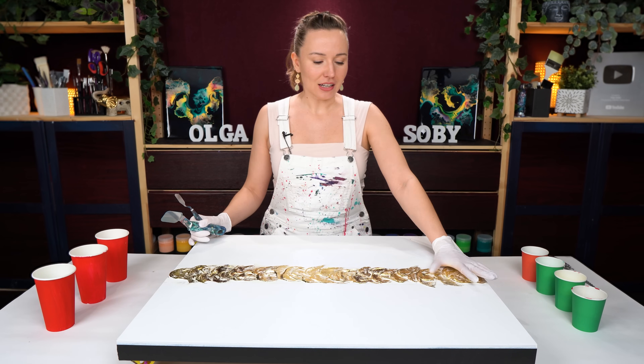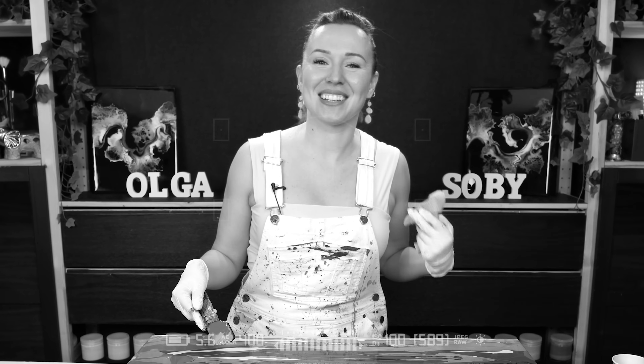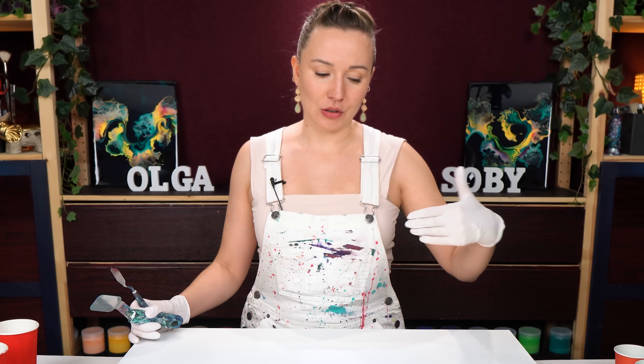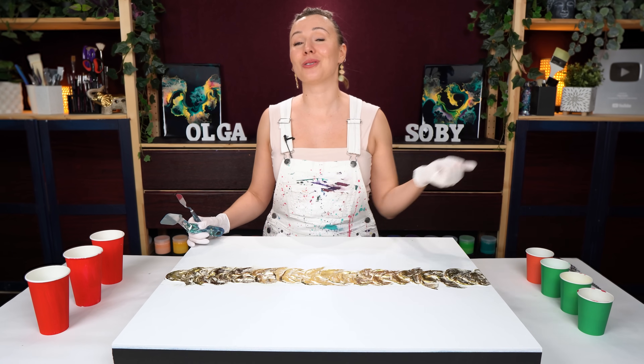I have already created this texture with modeling paste and let it fully dry. Then on top I added some gold leaf - for me it's like magic. I am trying out something new today. Most likely I will also need to add gold leaf after my fluid acrylics once everything is dry, but I decided it would be fun to start out with some gold as well.